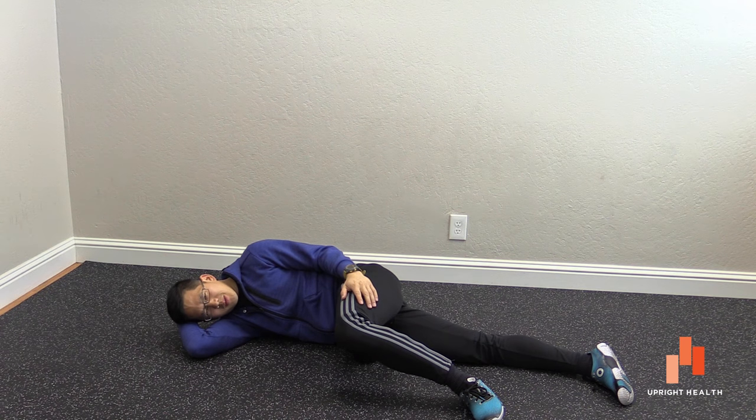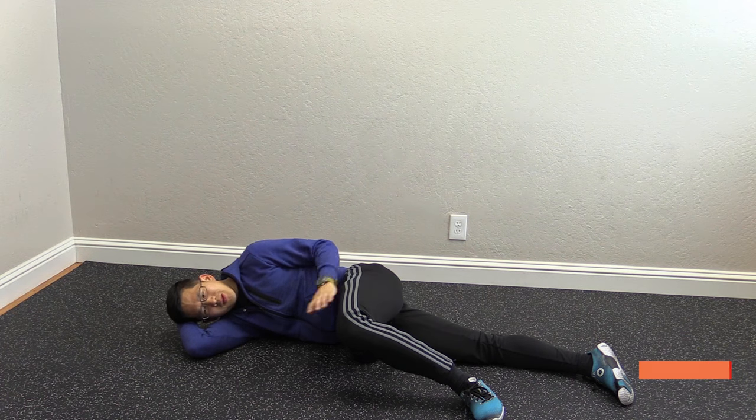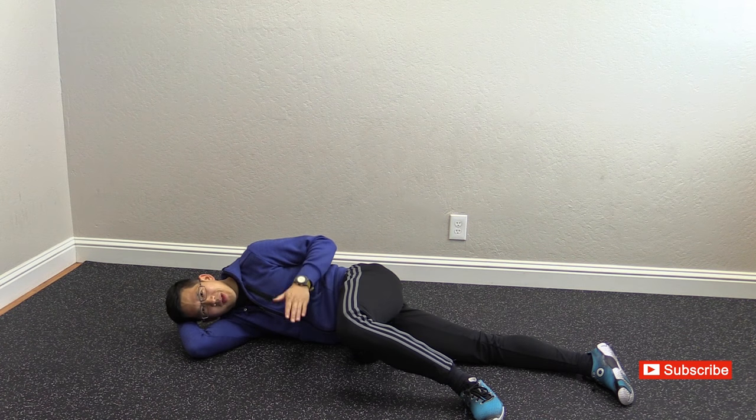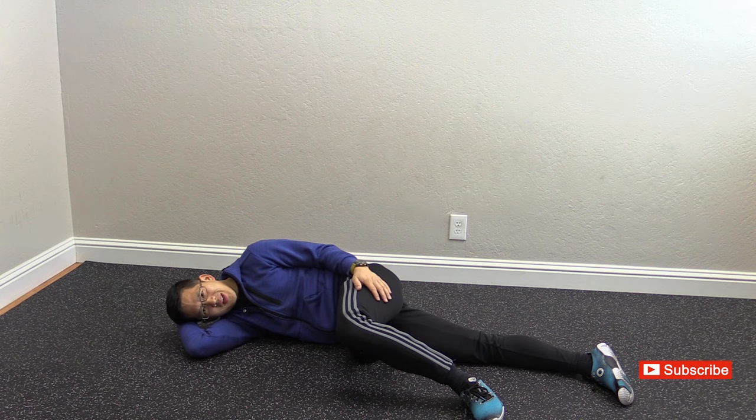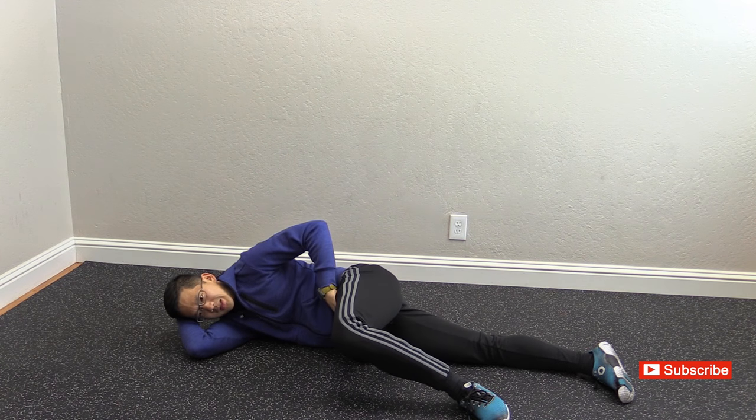You're going to look for spots that don't feel particularly comfortable, and you're going to avoid spots that make your leg go numb or spots where you can actually feel the artery pumping up against the kettlebell handle. You're just looking for actual muscle sensations here.